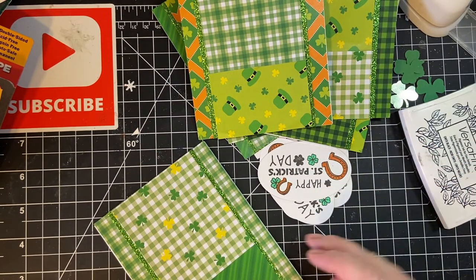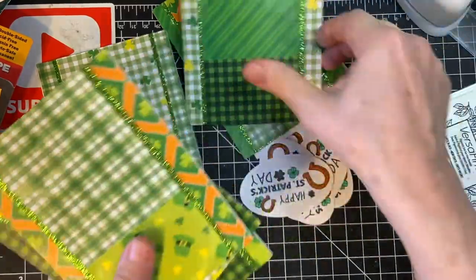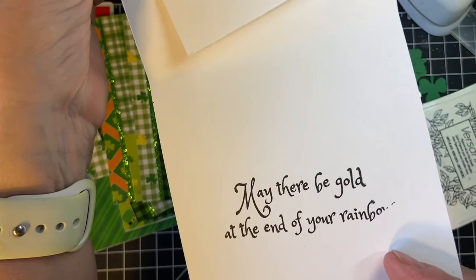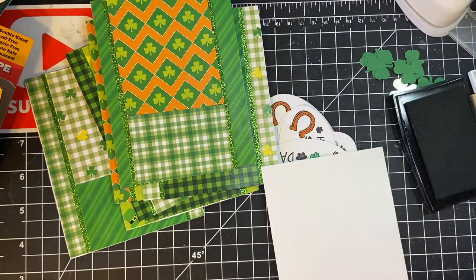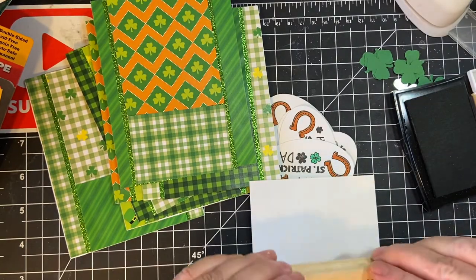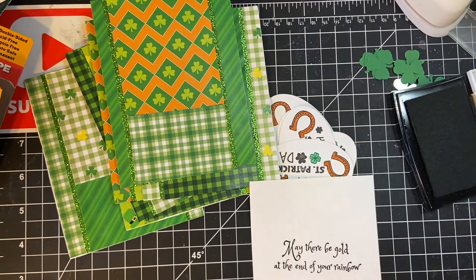Let's go ahead and put on the sentiment pieces. Oh, before I did that I do want to fix this — it didn't stamp really well so I'm going to go ahead and stamp it again. And I'm going to put that piece in there. A little repair work as it were.